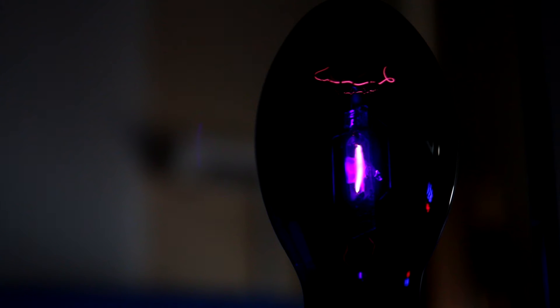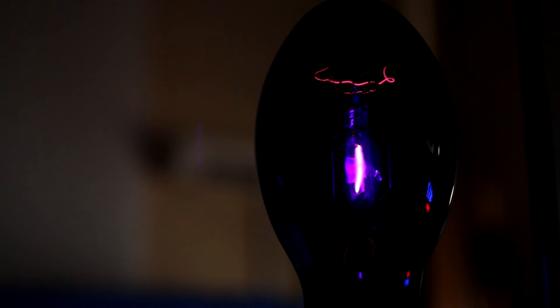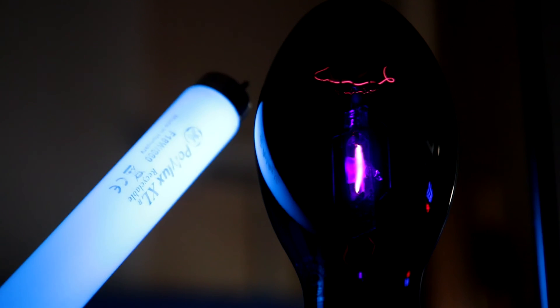Obviously that's giving off the UV which has been transmitted through the glass. We're getting quite a lot of UV out — I mean, it's very dark in here but my eyes feel like it's in bright sunshine. And if I put a piece of paper next to it, you can clearly see it's lighting up like a lamp.